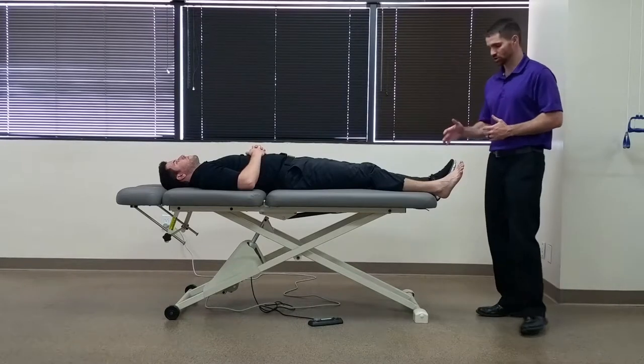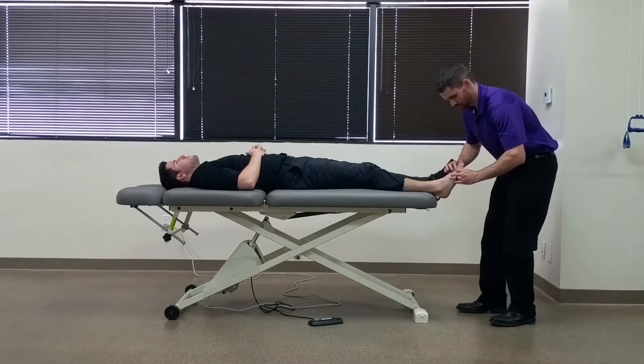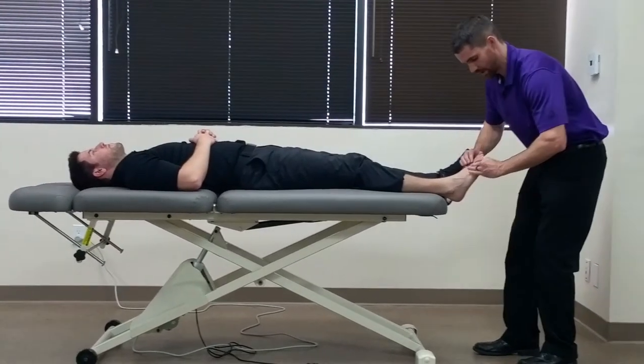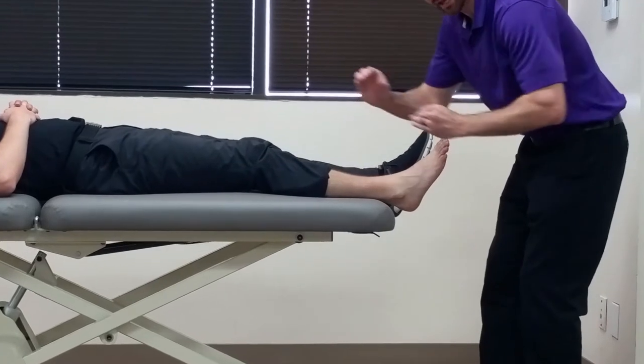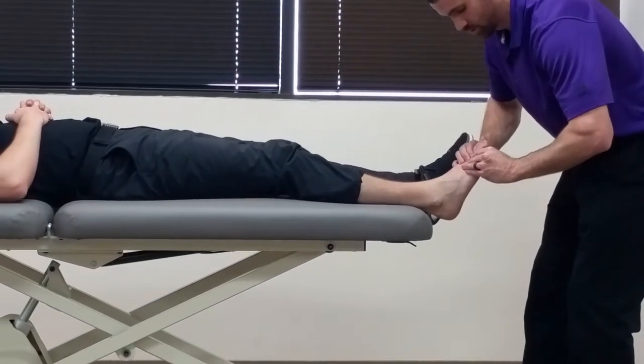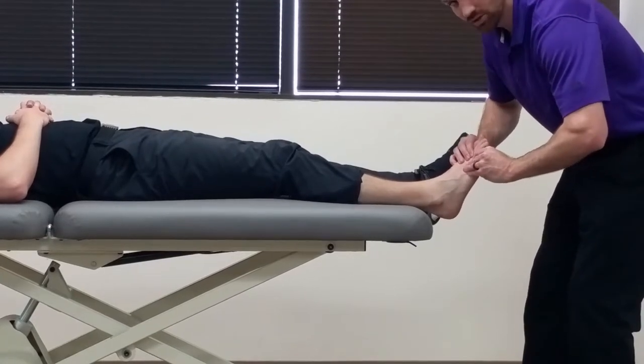You're going to have your patient in supine here, and you're going to grasp two metatarsal heads and squeeze them together. While maintaining that compression force, you're going to do an anterior and posterior shear. Repeat this for each two metatarsal heads.